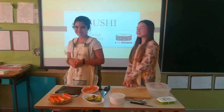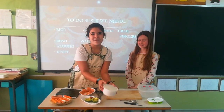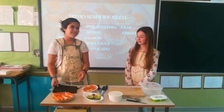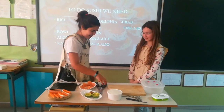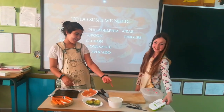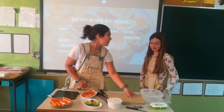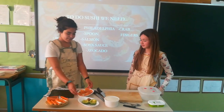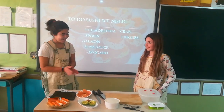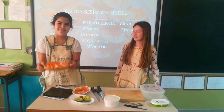We hope you're going to like it. For the sushi we need rice, a bowl, algae, a knife, Philadelphia, a spoon, salmon, soy sauce. If you want, avocado and crab fingers.